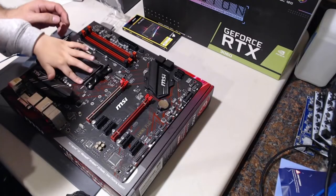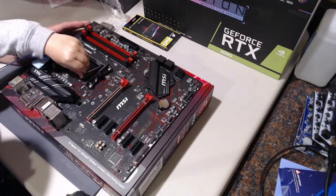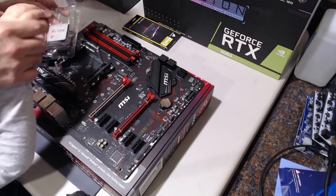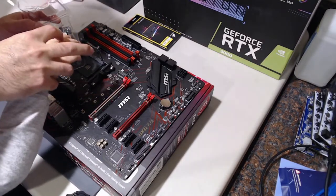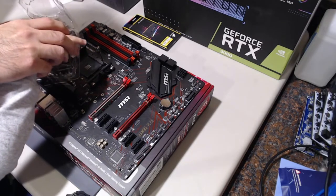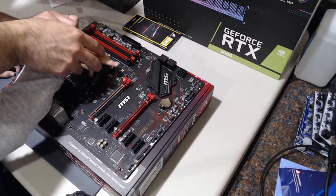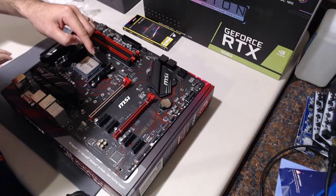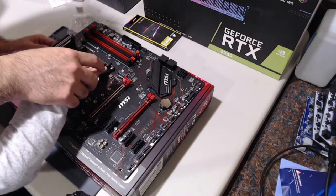I forgot to record the sound on this portion of the video, but basically what my son is doing is removing the tab on the CPU socket, and then he's actually putting in the CPU himself — I'm just guiding his hand in. I also have an anti-static strap on his wrist just in case. He dropped it in place in the correct orientation and correct spot.